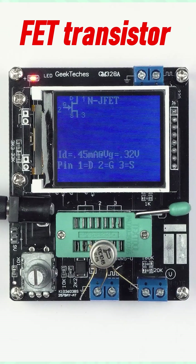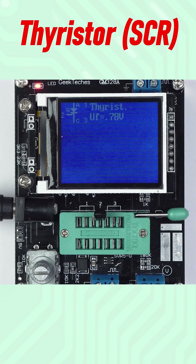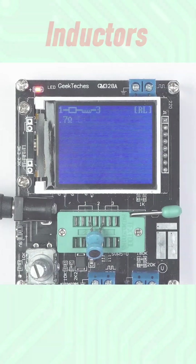FETs can also be measured. This is a NJFET, and this is a MOSFET. This is a thyristor. The GM328 also measures inductors.